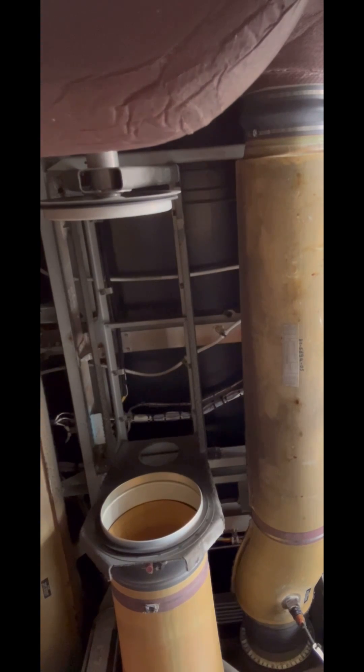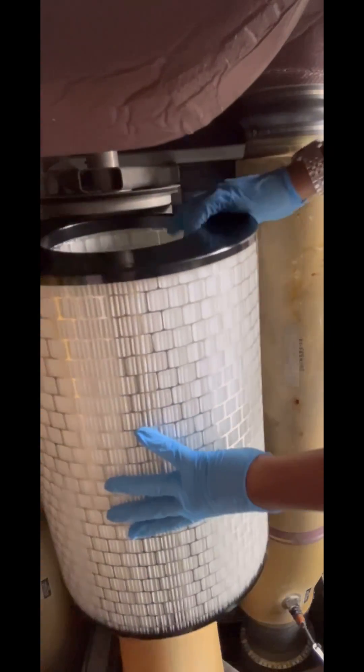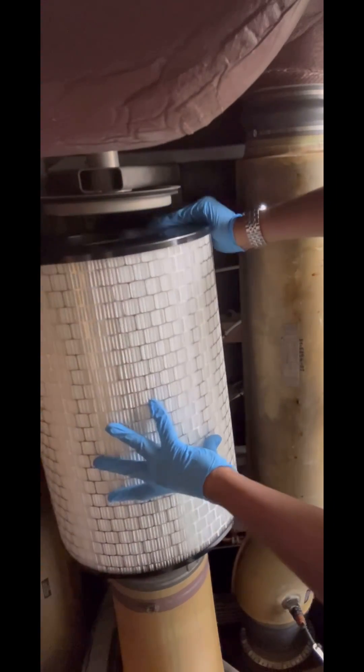That air is pumped back into the system and basically it's a cycle. These filters ensure that the air coming from the cabin is filtered from any viruses, bacteria, dust, etc.